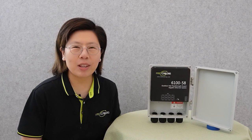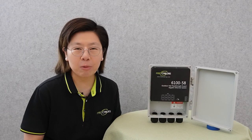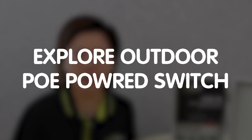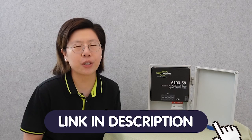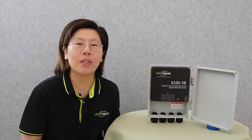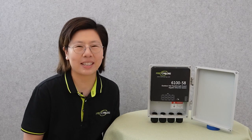Hi guys, are you struggling with setting up a reliable outdoor network, ready to conquer outdoor networking challenges like a pro? Today in this video, we are going to explore the world of outdoor PoE power switches and how it can make outdoor networking a breeze. You can get a free design consultation for your technology system by simply sending us your questions through the link down in the description box below, and our team of experts will provide you with valuable insights and recommendations tailored to your specific needs.